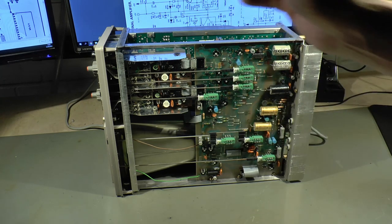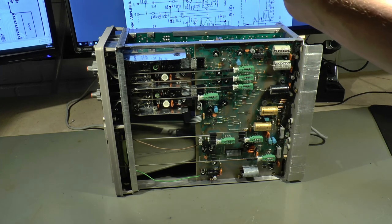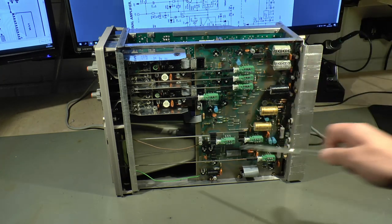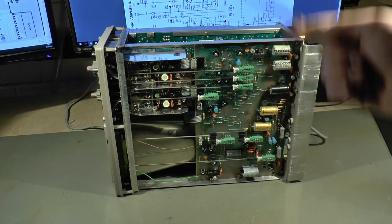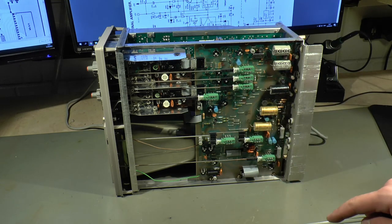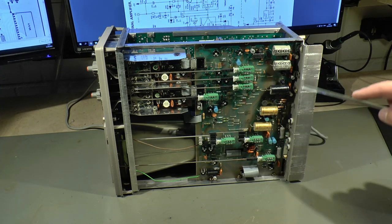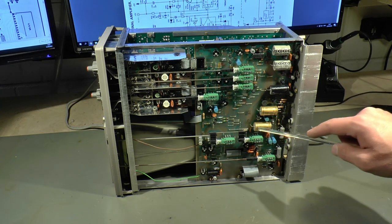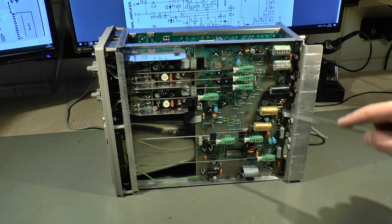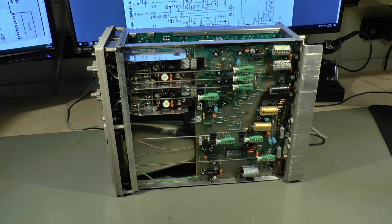Looking further back we can see the actual signal connections going onto this board here — this is what the manual calls the XY board. I'm going to insert an overlay of the manual pages in the corner of the screen when I'm talking about something, and I'll also link it in the description. Looking at the circuit board, especially on the right side, we can see a lot of heat-sinked power devices with capacitors next to them and some bridge rectifiers — this is obviously the power supply side.